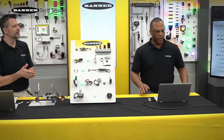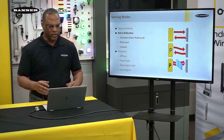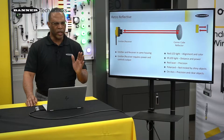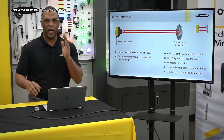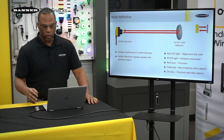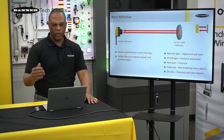Sure. So with the retro-reflective mode, we have three different types: standard, polarized, and coaxial. With the standard, retro has the emitter and receiver in one housing and we have a separate reflector that sends light back to the receiver. An object comes in between those and switches the sensor's output. We use red light, which is helpful because you can go out to 30 feet or further with retro and it helps with alignment.